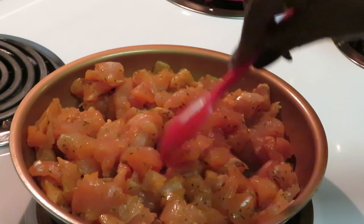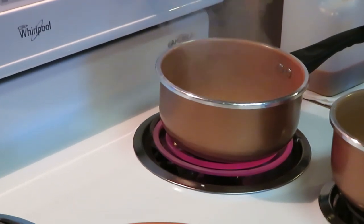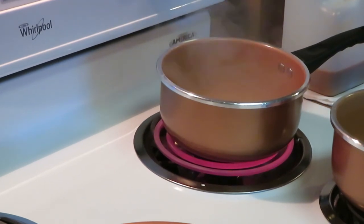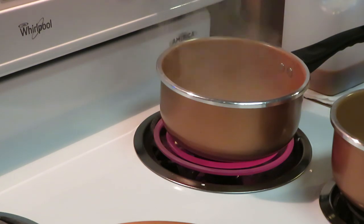Getting our chicken all sautéed up. We've got our water back here boiling for the rice — three cups of water boiling. Now that the water is boiling I'm going to pour in the rice. I'm cooking everything together — sautéing the chicken and cooking the rice at the same time. We are just getting it done.